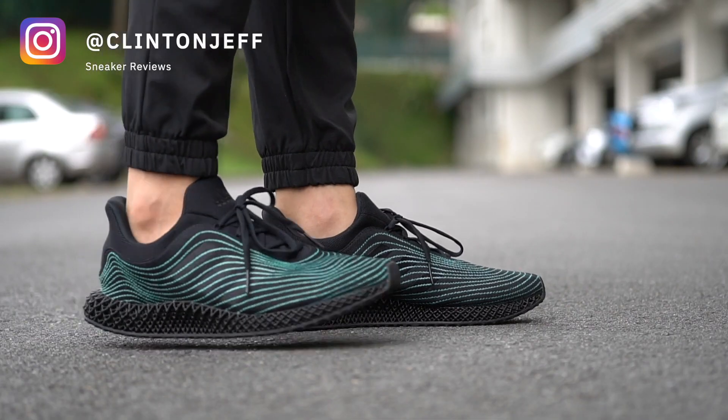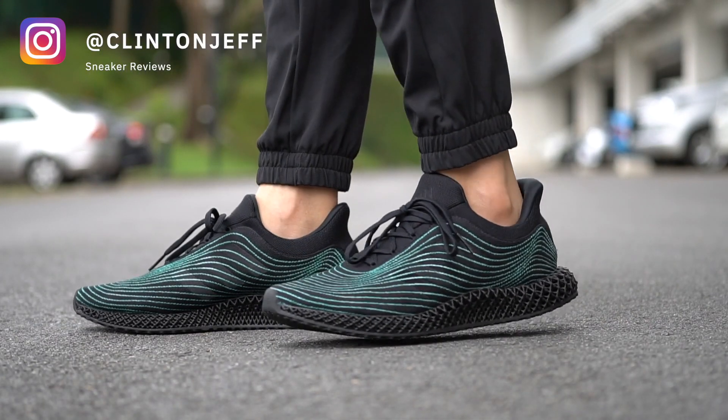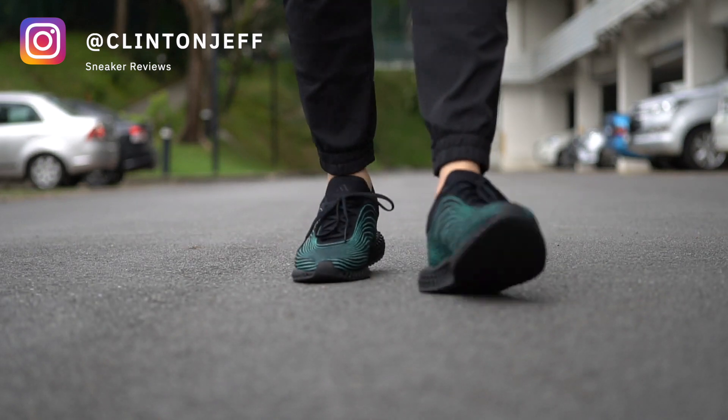Hey guys, this is Clinton Jeff and today we're checking out the brand new Parley Adidas Ultra Boost DNA. If you've already watched my video on the Ultra 4D version of the shoe, things are pretty much the same here except for the more comfortable midsole. But just in case you want to check out the Boost version, here you go.